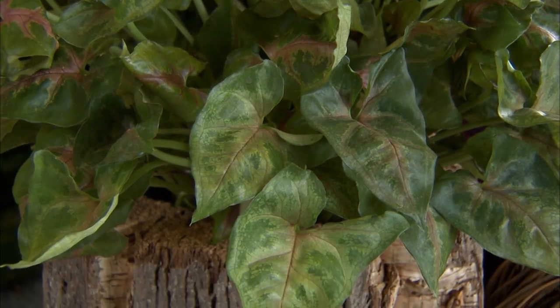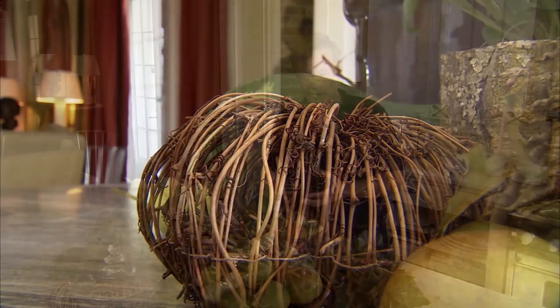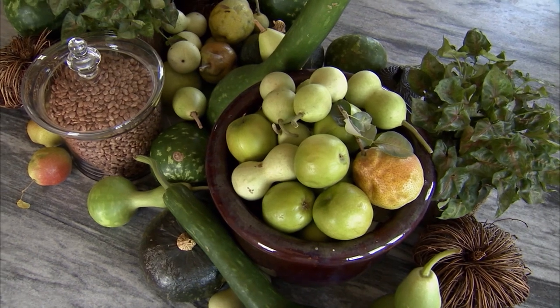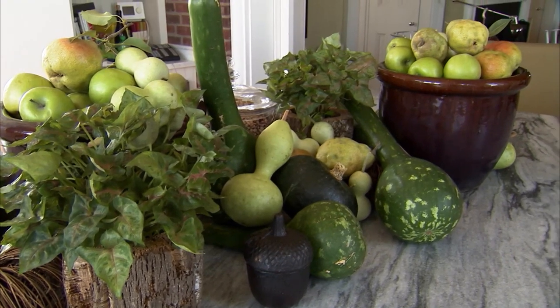Some other objects I've used in this assembly include cast iron acorns, little pumpkins made out of vines, and winter squash picked up at the grocery store. I've assembled it so that the larger objects are in the center, spilling down to the lower objects at the edge. The whole idea is just to hunt and gather what you can find — use things that are in season and stick with a particular color theme. What I've used here is brown and shades of green.